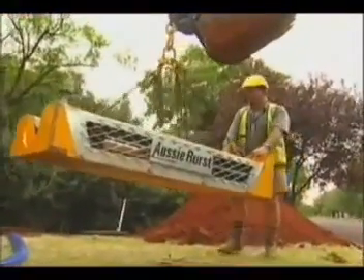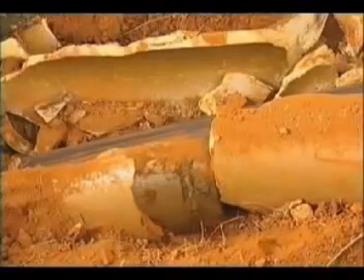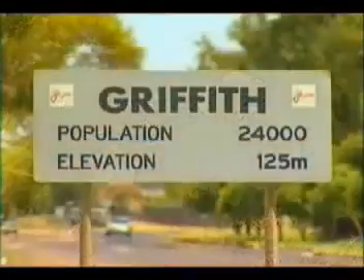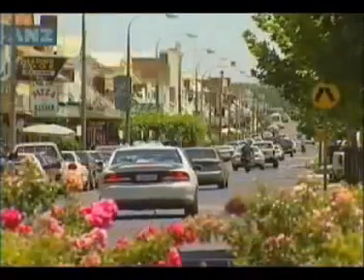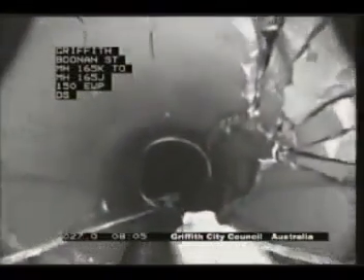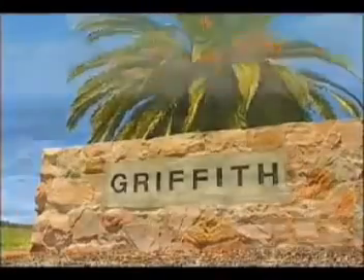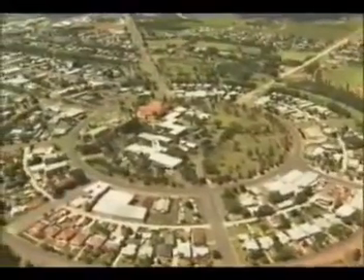Aussie Burst is one of the most efficient pipe renovation methods available today. The Griffith City Council, located in New South Wales, Australia, were faced with a mammoth job in replacing 10 kilometres of sewage and water pipes. After viewing the Aussie Burst system in action, the Griffith City Council were convinced that this was a system they needed.